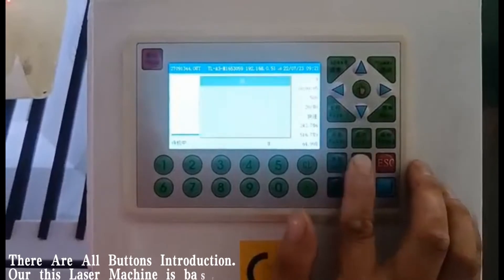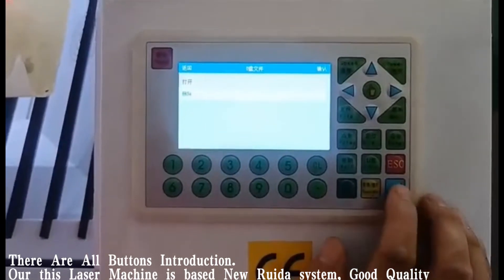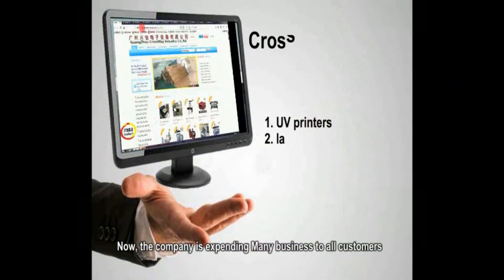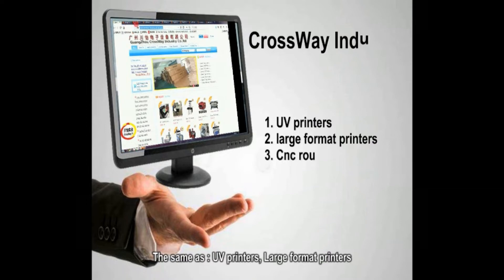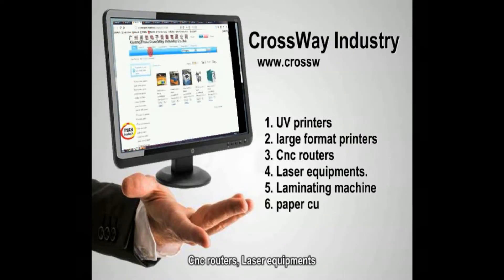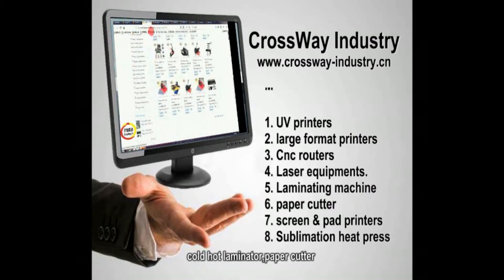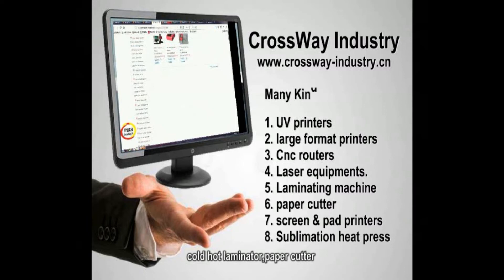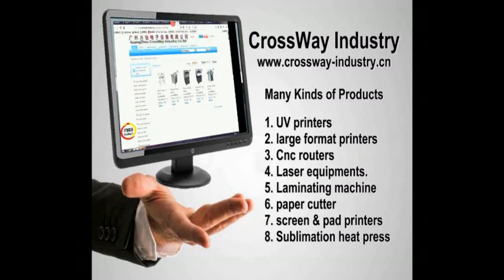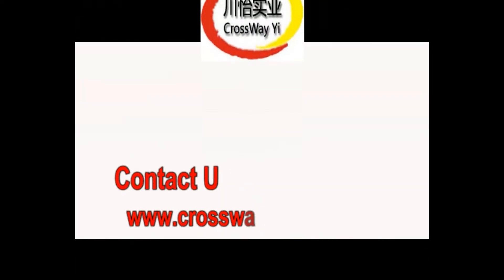That covers all button introductions. This laser machine is based on the new RUIDA system — good quality. The company is expanding various kinds of products to all customers, including UV printers, large format printers, CNC routers, laser equipment, cold and hot laminators, paper cutters, screen and pad printing machines, and all types of heat press. Join us and view more at www.thecrossway-industry.cn.